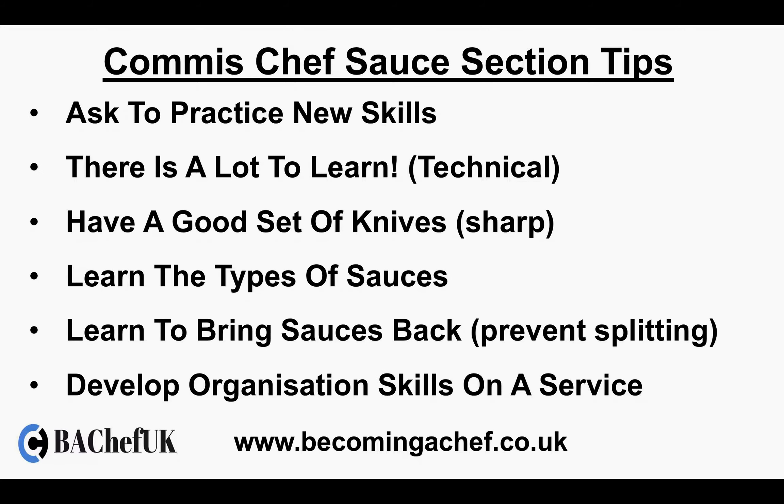Commie Chef sauce section tips. Ask to practice new skills — always ask to practice new skills, no matter what section you're on. Have a look and see what the other chefs are doing. If you see something you're not sure of, or need some practice with, just ask them — say, can I help you here? There is a lot to learn on the sauce section — all the sauces — and it can get very technical. Have a good set of knives and make sure they're sharp.